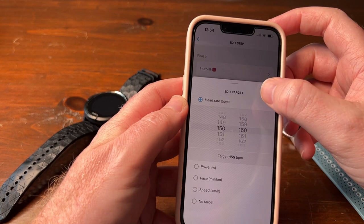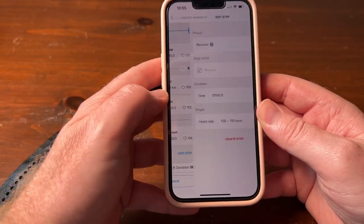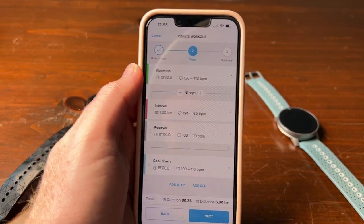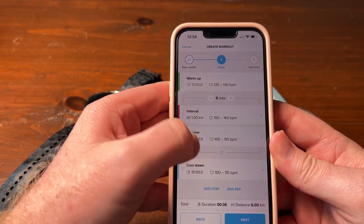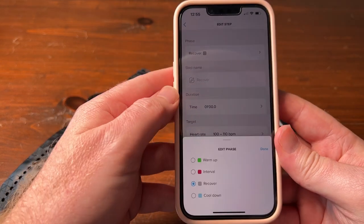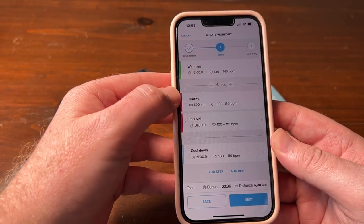Let's go back, and then your recover time works the same way. Now let's say you want to do a couple of different intervals. Your first interval you want to do, say, one kilometer, and you don't want to recover yet. Then you want to do a slower interval, so you can just change this to interval again.